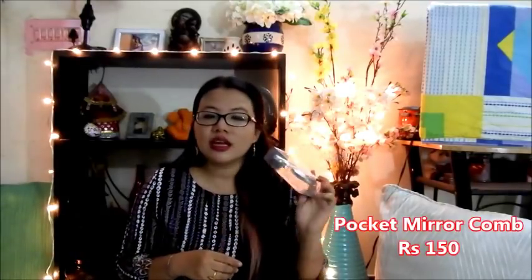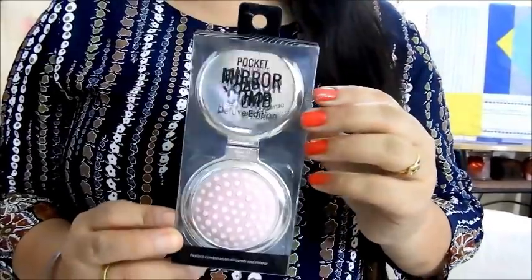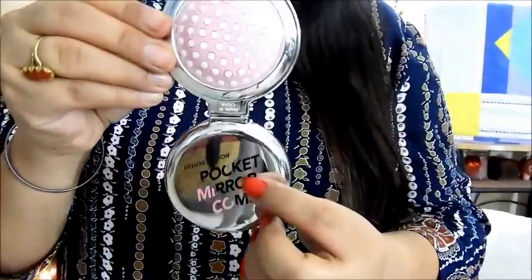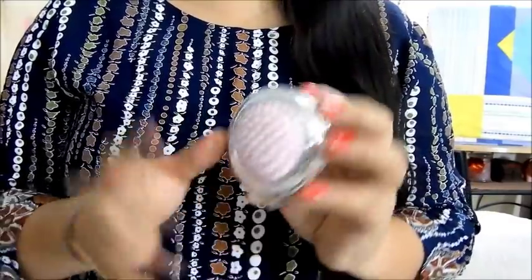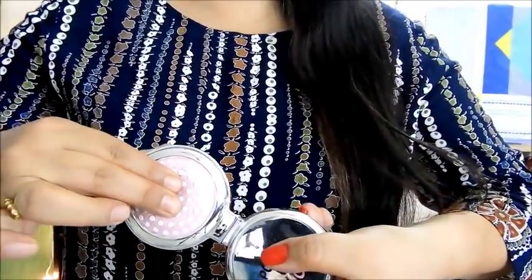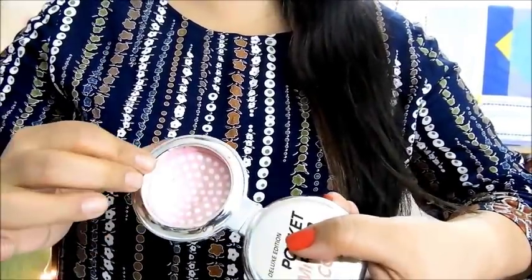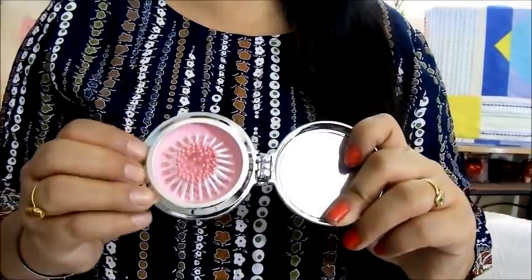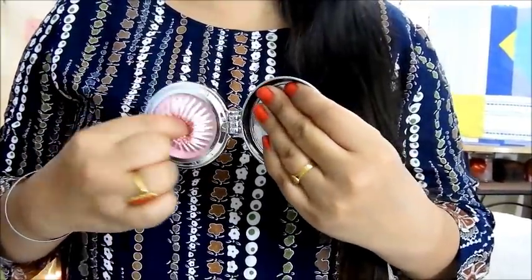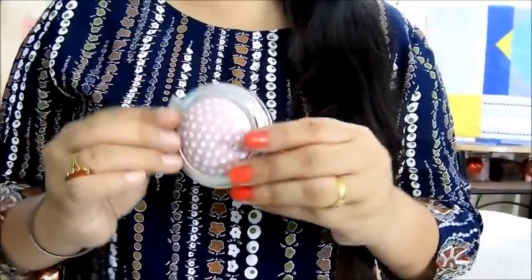The next thing that I got is this pocket mirror comb. It was only for 150 rupees. This is how they packaged it — here it's written 'pocket mirror comb.' You can shut this and it becomes like a compact powder case. When you open it up and want to use the comb, you just push it here, and what happens is this one comes up and you get a makeshift comb. When you're done using the comb, you just push it inside, shut it up, put it in your purse. And this is what it is.